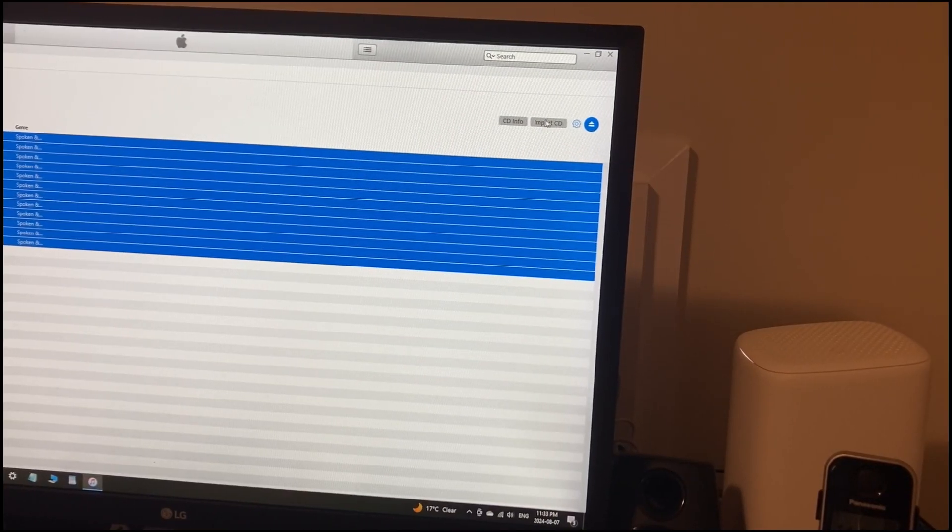Here on the right of the screen, I'm not going to press Import. I'm going to go to the little wheel and I'm going to click on Join CD Tracks. Then I'm going to hit Import CD.